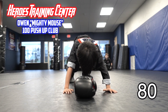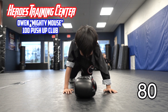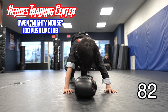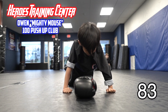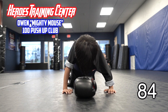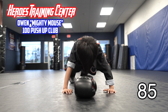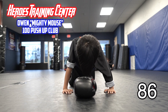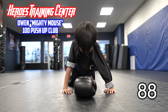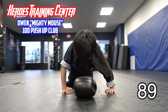He's got 20 more. You got this, Owen. Come on, man. You've come too far to give up now. You're crushing it. 1, 2, 3. Make sure you touch. 4, 5. You got 15 more. So close to the finish line. 1, 2, 3, 4, 5. He's got 10 more.